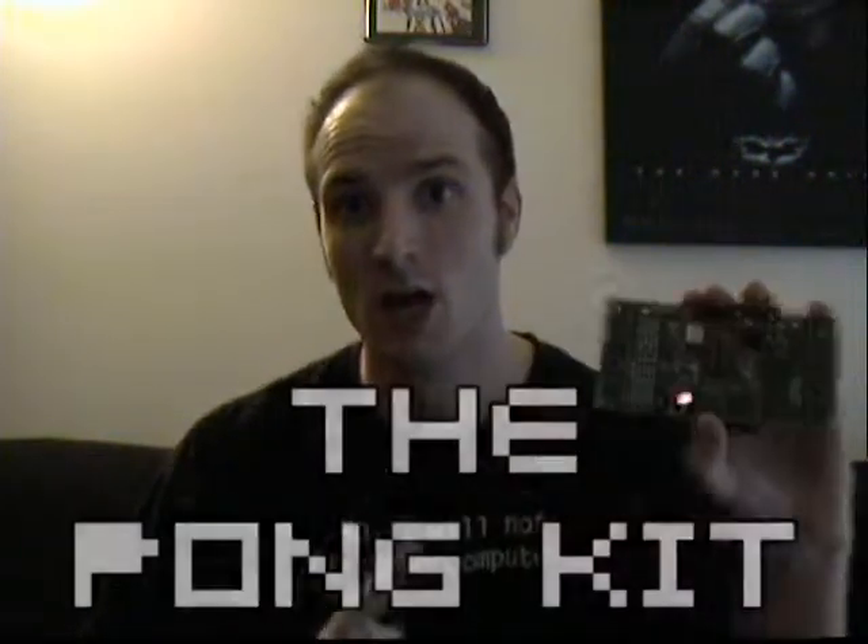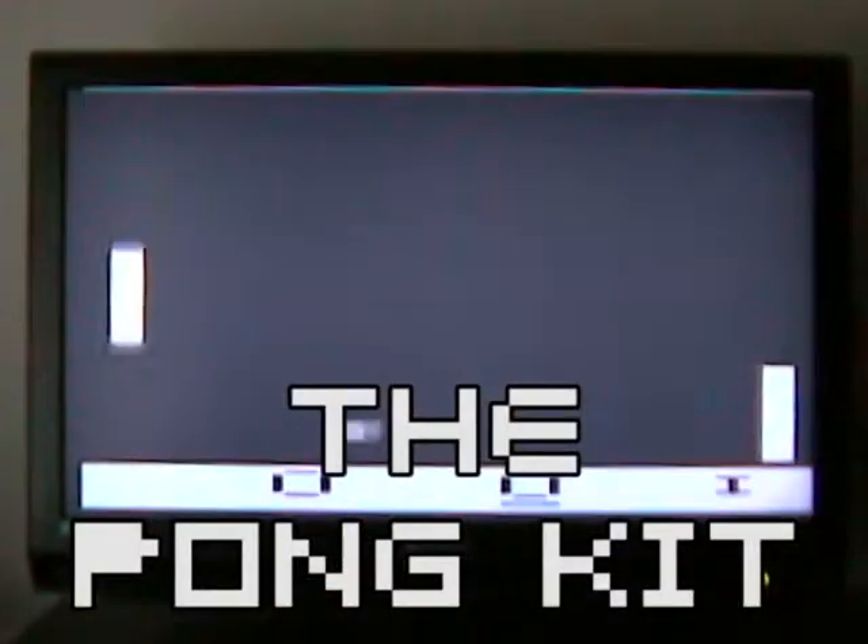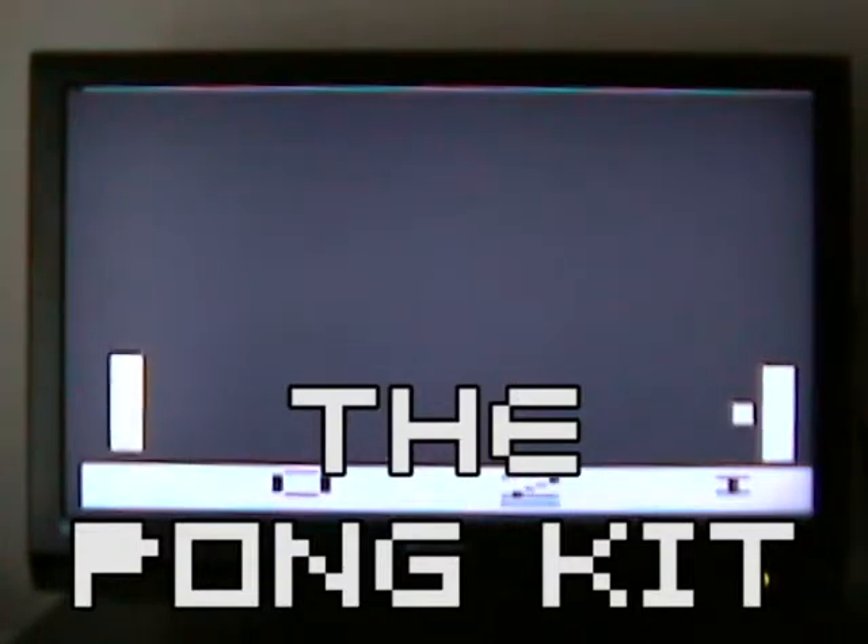Today I'm going to be reviewing the Pong kit. What you're seeing now is a preview of the gameplay. It's Pong — there's not much I can really say about that. It works well and it works great. It does have a brightness switch if you need to modify it. It is in black and white, and from what I can tell, it's just crisp blocks.